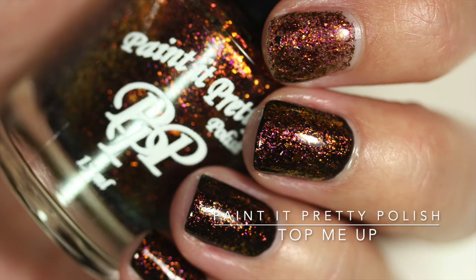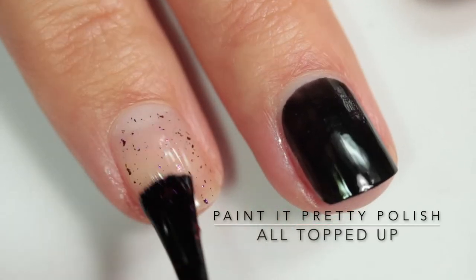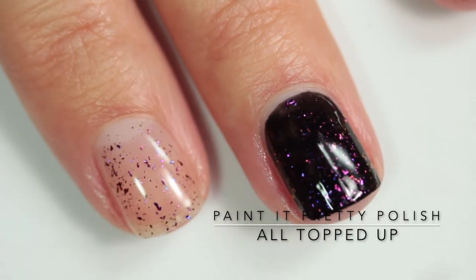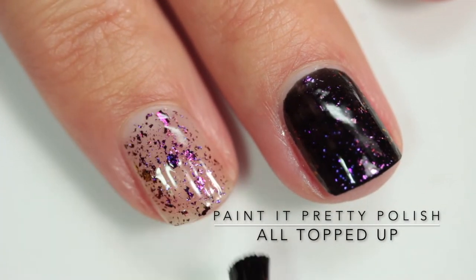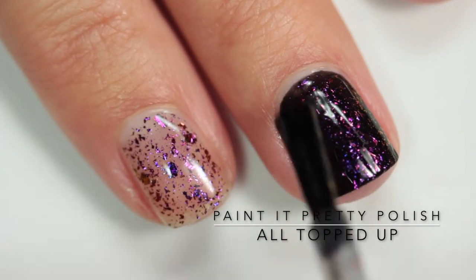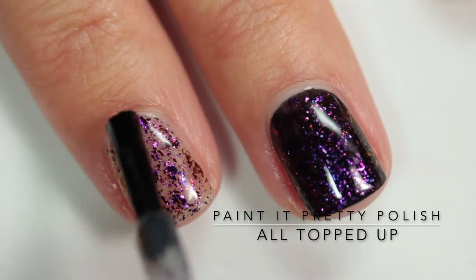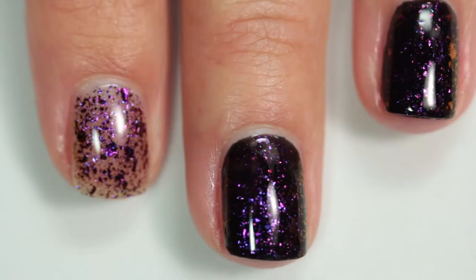The second polish is Paint It Pretty Polish 'All Topped Up' and this one is a purple to red to gold color shifting flaky nail polish topper. As you can see I'm building it up on its own on my index finger and then applying it over the black, and over the black you really see that trio color shift. I'll just let you watch and enjoy the magic of this flaky topper.